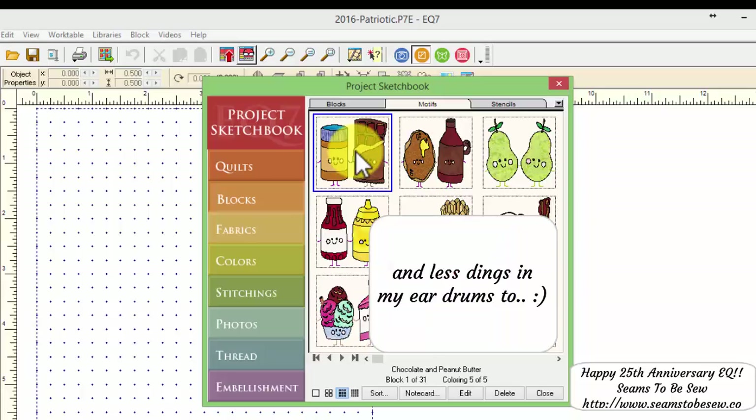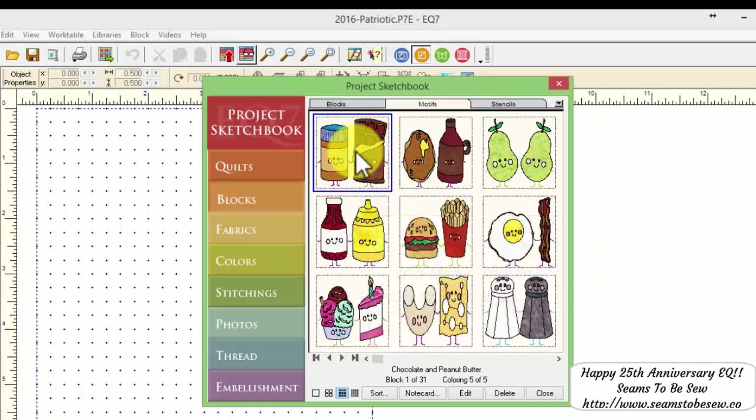I hope I've shown you something quick and easy in this lesson. I've tried to keep it short today. I hope you'll enjoy July's lesson of the month, and I hope you have a great week and a great month. Happy anniversary, Electric Quilt! Bye bye for now.